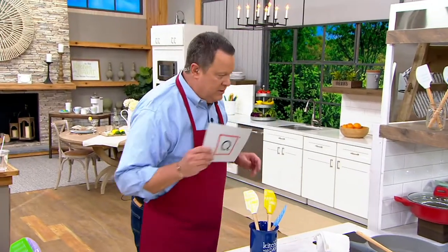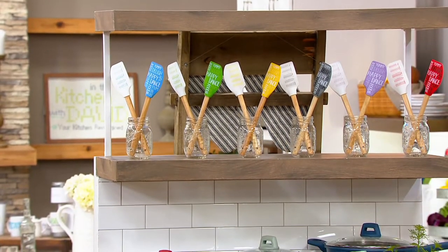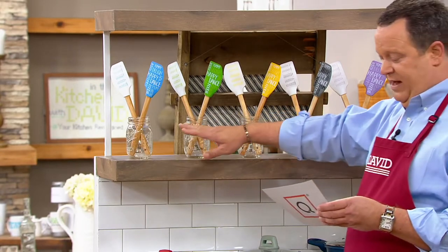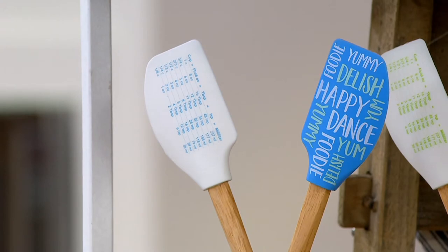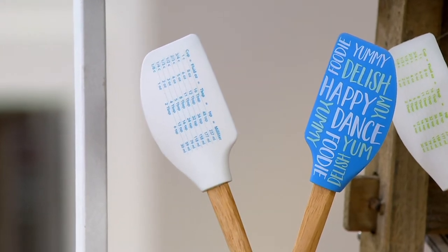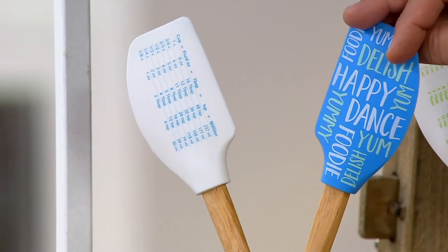So let me walk you through these spatulas. It's the first day ever presented at this low featured price. To begin, we've got it for you in the light blue. There you can see the conversions on one side a little better, and you can also appreciate the beautiful phrasing and then more conversions on that side as well. So this one is the light blue.